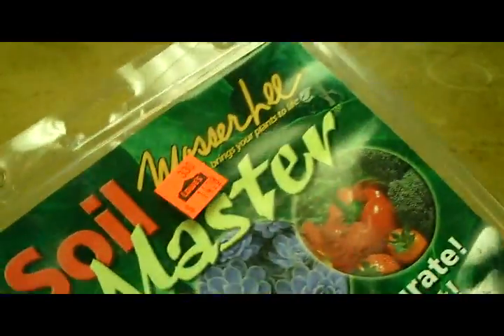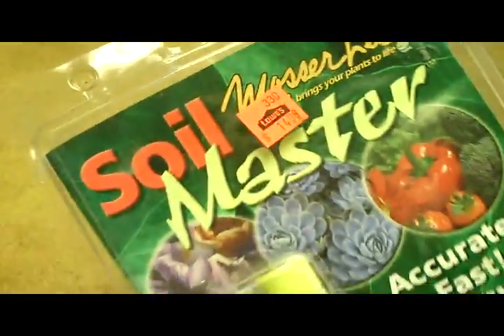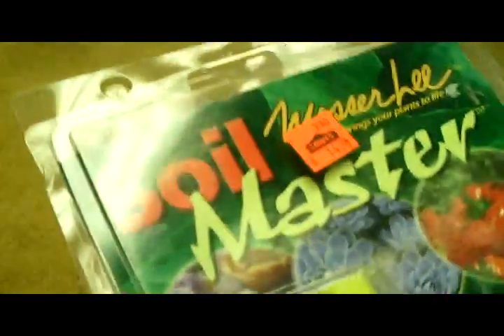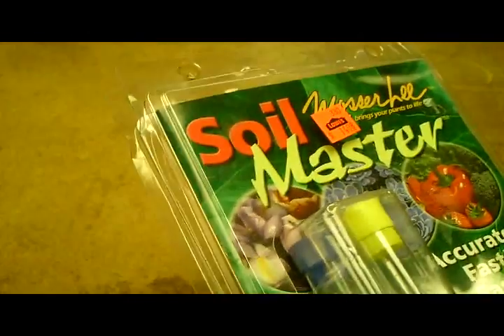The first thing I noticed about this kit — I got it at Lowe's. It's called Soil Master by Moser Lee and it costs $15. Now you can get soil sample kits for pretty cheap, but they test the pH only or some part of it. This tests pH plus nitrogen, phosphorus, and potassium. It comes with tablets and you can buy more. The kit includes enough tablets to do 40 tests, so I was pretty excited about that. Most kits are a one-time deal and cost like $5, so to get 40 tests and all that information for $15, I thought that was a good deal.